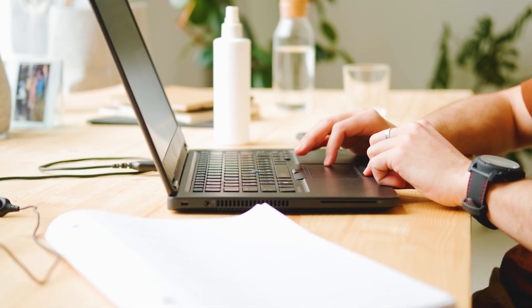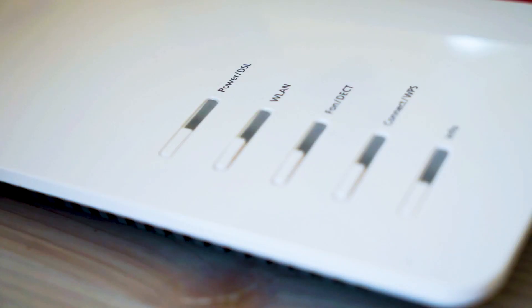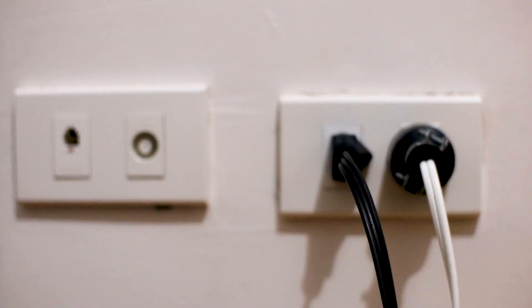If hitting the reset button doesn't work, then let's go on to this next method — find the router that is giving you Wi-Fi and go ahead and unplug the power to that for 60 seconds. Then plug it back in. If that doesn't work, let's go ahead and move on to the next method.